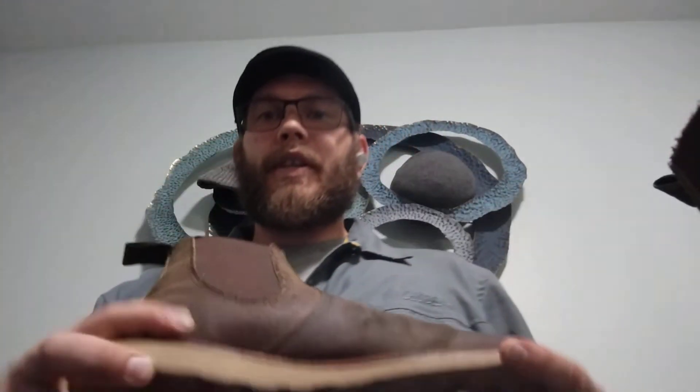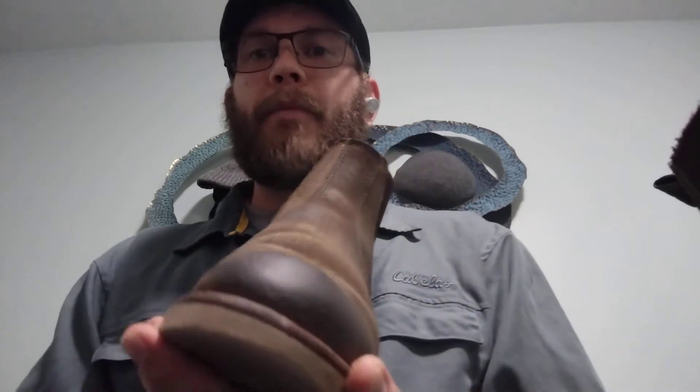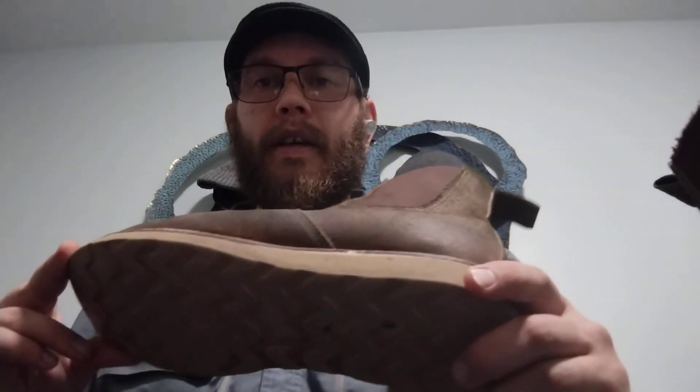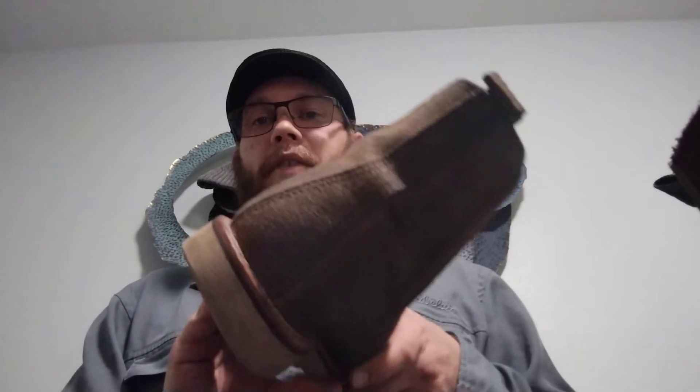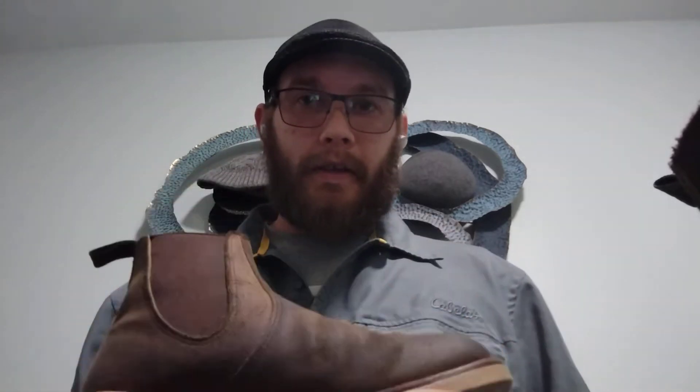Once again, I apologize for any misinformation you may have gotten from my previous videos. I did put a disclaimer on those after the fact when I found out. I do have to give a shout out to Nick from Stridewise for his video on these, where he went to Red Wing and they had it cut in half — it was fully disclosed to the public what was inside. I commend Nick for that. If you're not subscribed to Stridewise, I don't know what you're doing. Go over there and check him out.